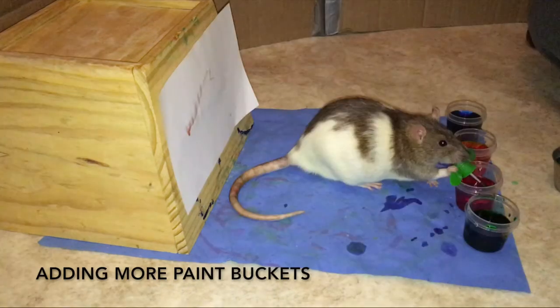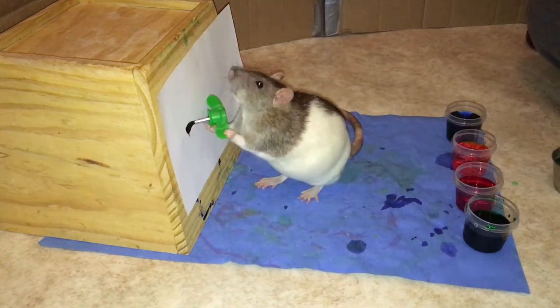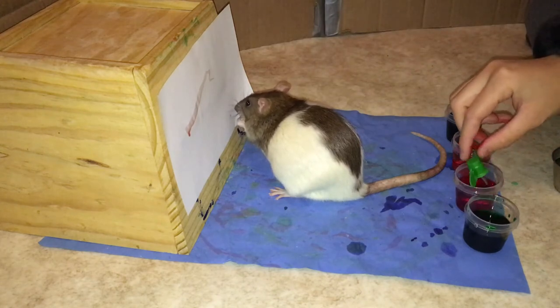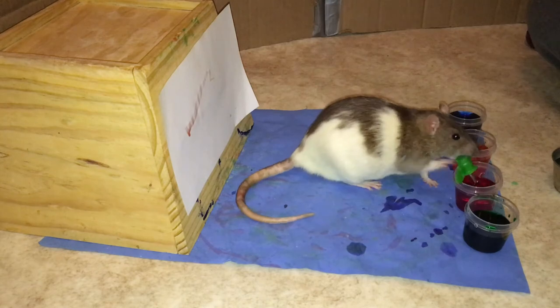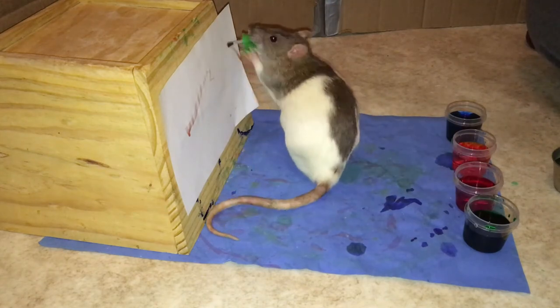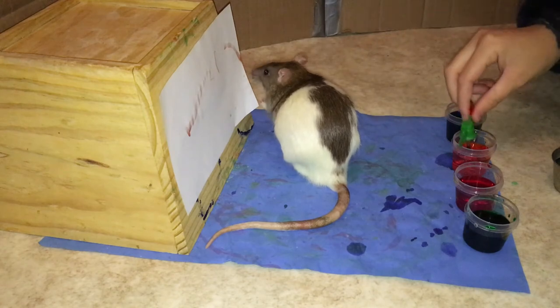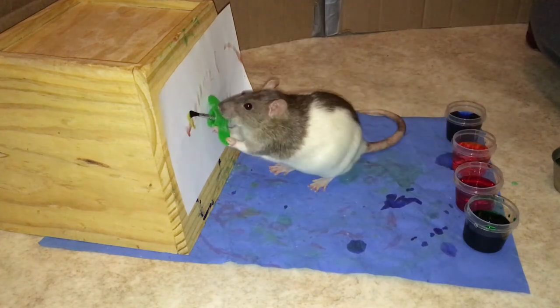To make this trick more impressive, you can add more paint buckets with different colors of food coloring in them. This way, when your rat grabs the paintbrush from one of these buckets and puts it onto the paper, they will be using different colors. And that's all there is to it! This trick can be one of the harder tricks to teach just because it involves so many steps. However, once your rat learns it, it's an adorable and great way to keep mementos of them. I hope this tutorial was helpful and that you enjoyed! Thanks for watching!